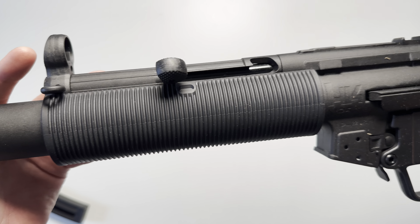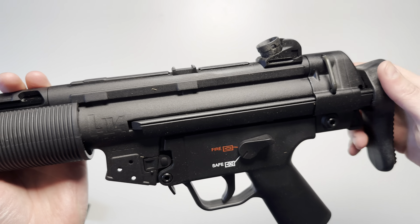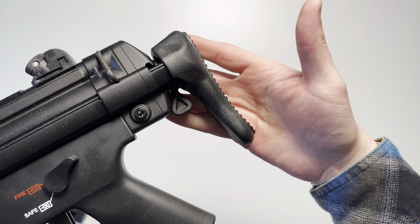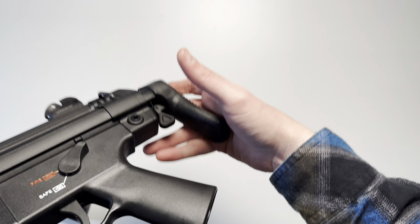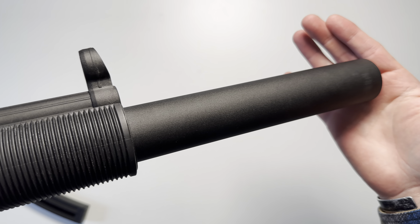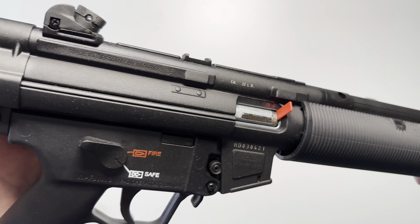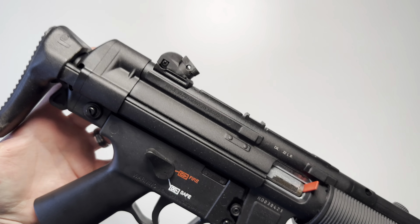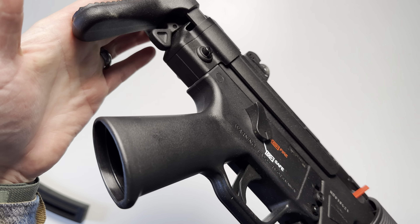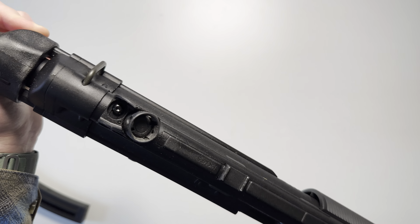The first thing I noticed upon taking this out of the box is just the weight of it — it's actually pretty heavy. It comes in at around 7 pounds, which makes it feel much closer to your standard MP5 weight and feel. So whether you're using this as a training aid, saving on ammo, or teaching somebody, I think this would be a great addition to anybody's collection.